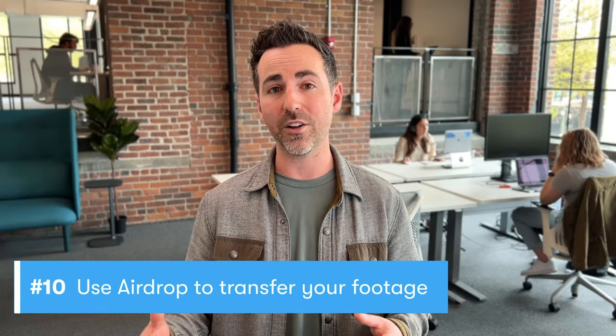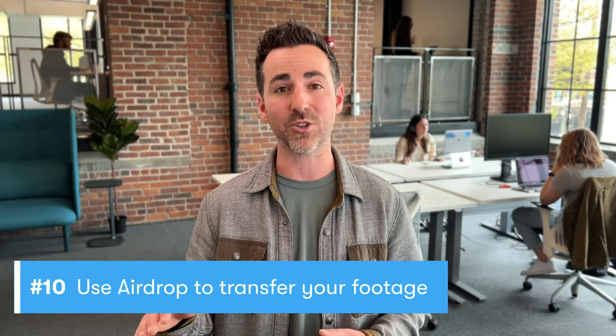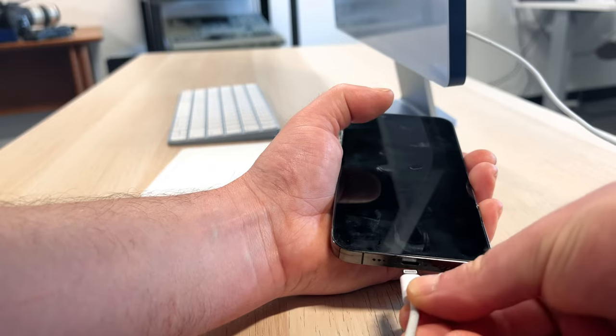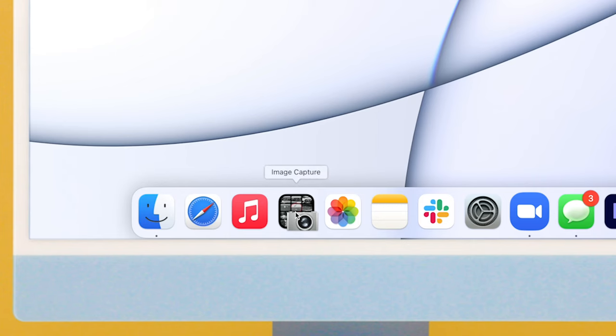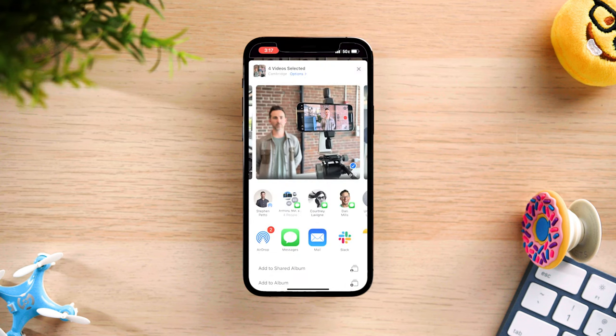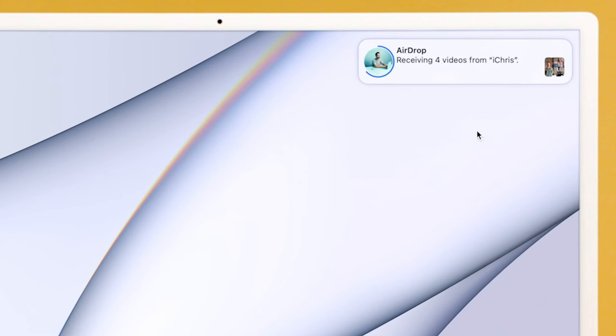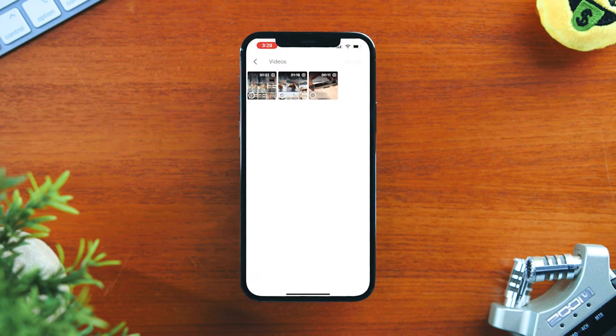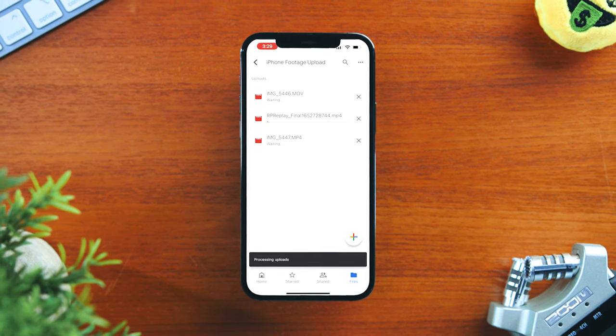To get the highest quality video footage, do not text or email your videos to your computer. Instead, plug your phone in and use Image Capture or AirDrop all of your video footage to your computer. If those options don't work, upload your videos to Dropbox, Google Drive, or even Wistia, and then download them on your computer in full quality.